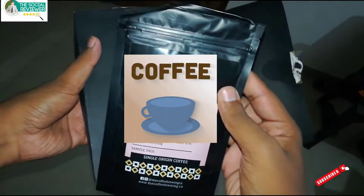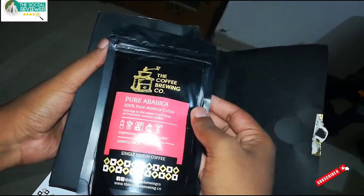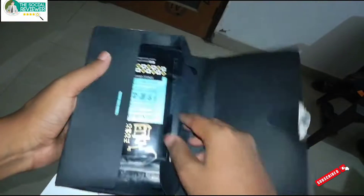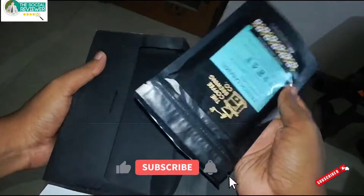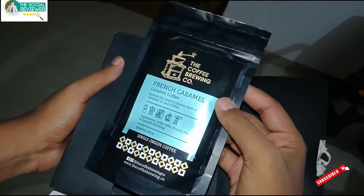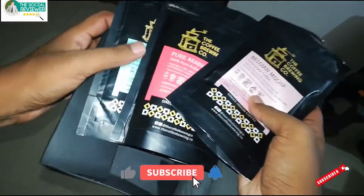We have the Belgian Mocha Chocolate Coffee, then the pure Arabica version — a single origin coffee — and one more which is the French Caramel Coffee, also a single origin coffee. So we have these three coffees with us which we are going to review.